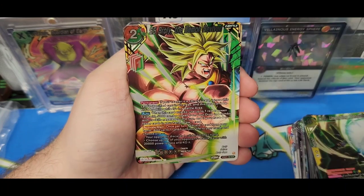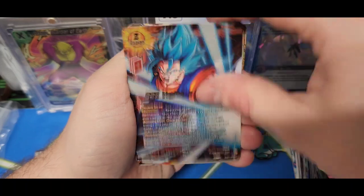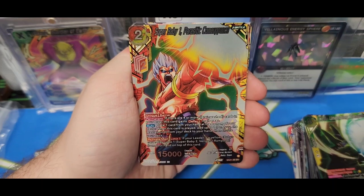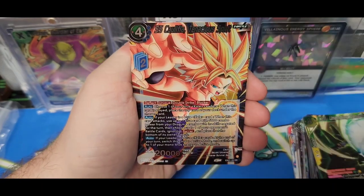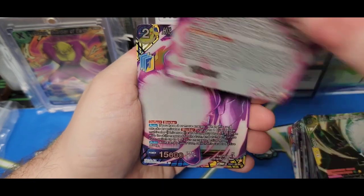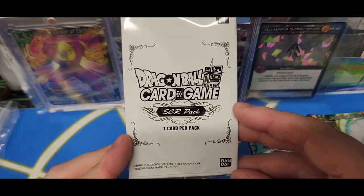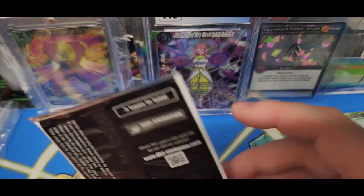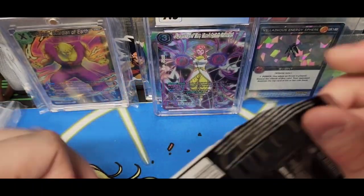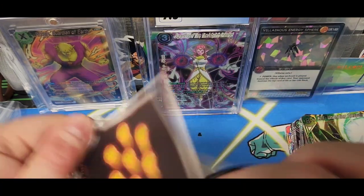Super Saiyan Brawley. Goku, Zamazu, Vegeta, Gohan, Brawley, Goku, Super Baby One, Khalifa. Just a warm up. Alright, one card SCR pack — so this is the good stuff, right? Three types in total. Hopefully we get the one good one — I haven't even looked up what the three types are. So hopefully we get the dirtiest one.